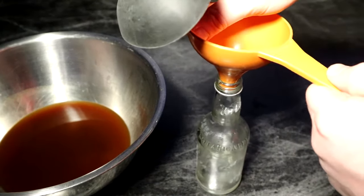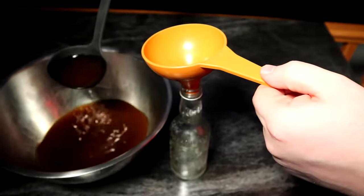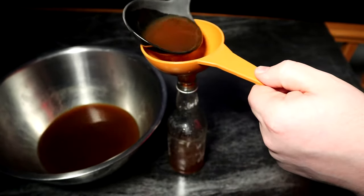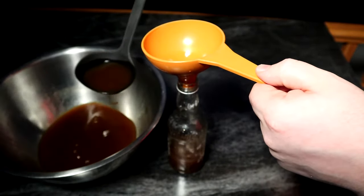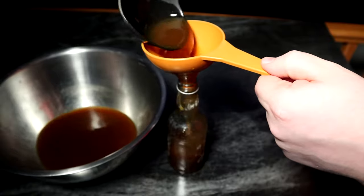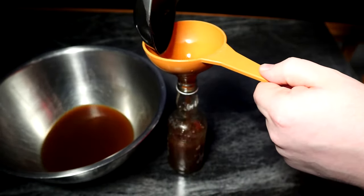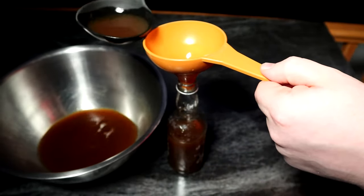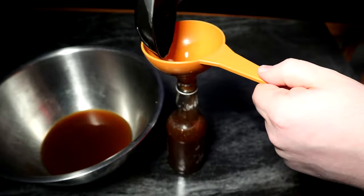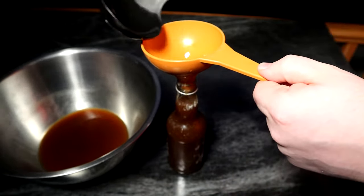Now we're going to bottle our stuff up. I had this bottle boiling so I was able to get the lid off — that sterilizes it a little bit. It'd be better if my mushroom mix was boiling at this point, but I expect it to have a decent shelf life since it's vinegar and salt. If you really want it to last a long time, boil your bottle, boil your mixture, boil your cap — that should make it last a really long time. You can also add horseradish in the final step, which acts as a preservative.